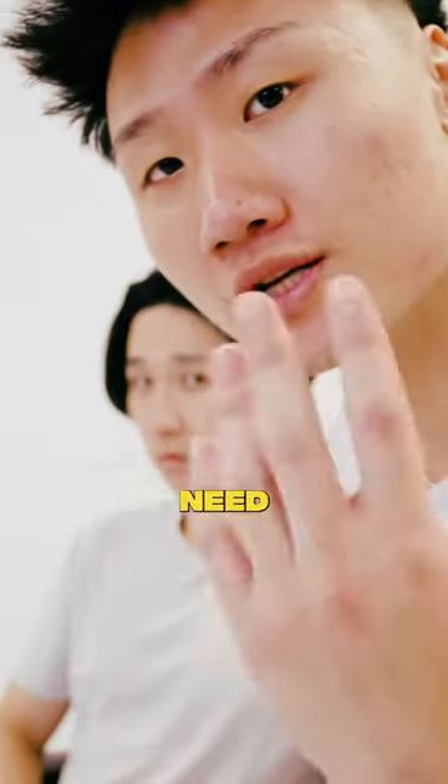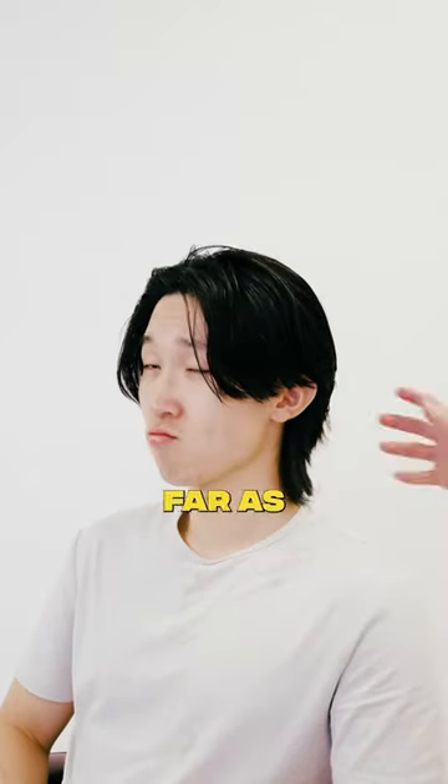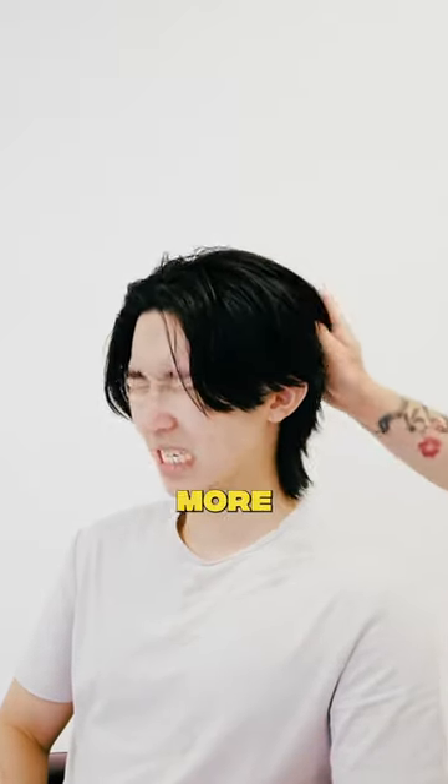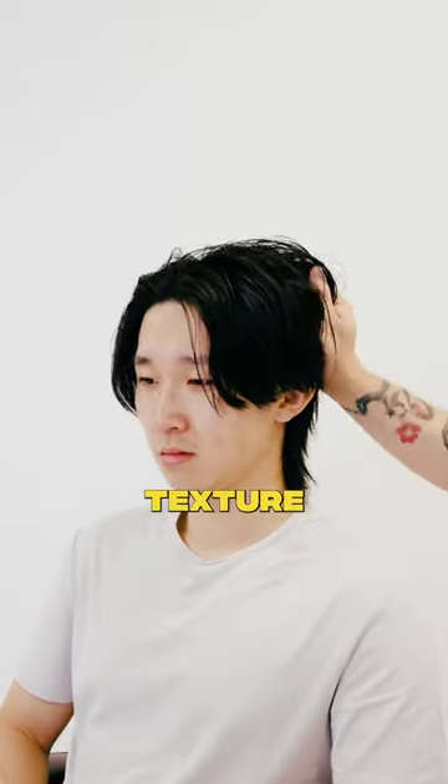Moving on to the final touches, all you're going to need is your hand and maybe some hairspray if you're into that. Pull some hairs from the top, pull forward, push these hairs back. As far as the back goes, you can just scrunch hair for more volume and go hand with it. Some people like more movement, some people don't. For Simon's case, we're going to go for a lot more texture.